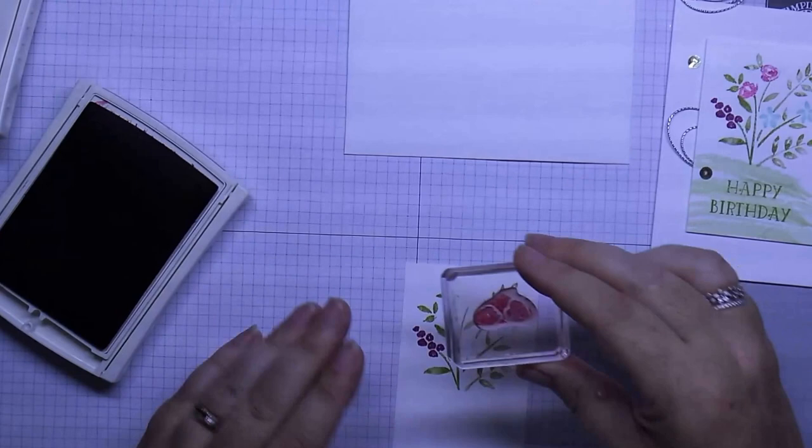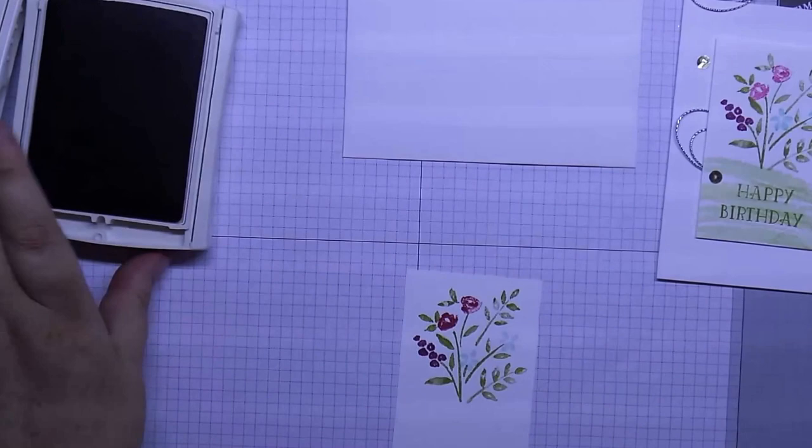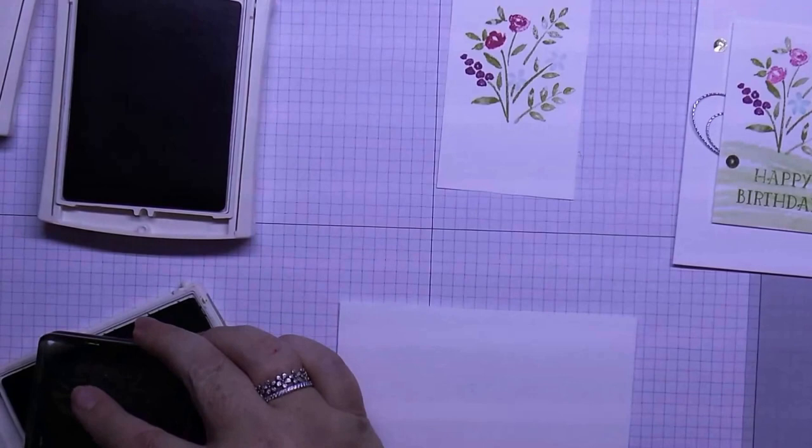Just have to be careful when I stamp this one down. There you go — look at that, perfect! I was going to do the envelope at the same time, so we'll just do the envelope now.